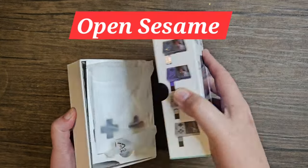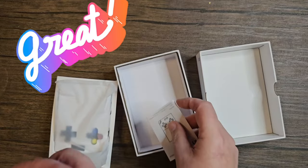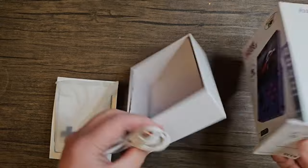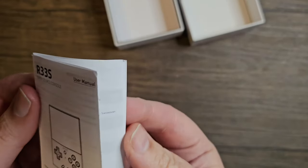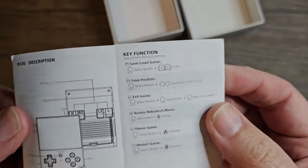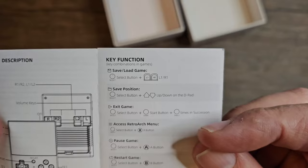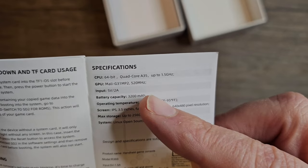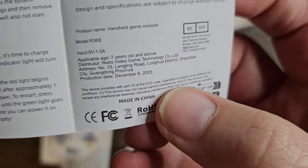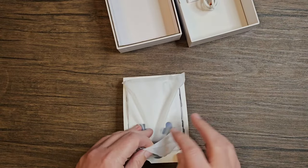Opening the box we get our manual, and a USB-A to USB-C charging cord — nothing else. The manual is labeled R33s and is pretty good — it covers key functions, save and load positions, exiting RetroArch, pause, restart, shutdown, and specifications. It lists the Mali G31 GPU. Interestingly, this unit was manufactured on December 8th, 2023.